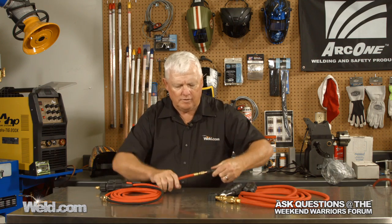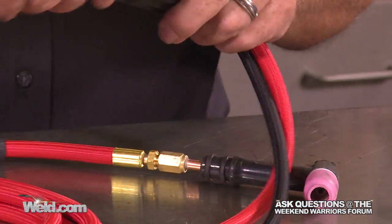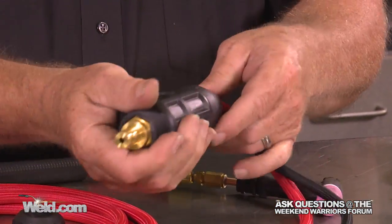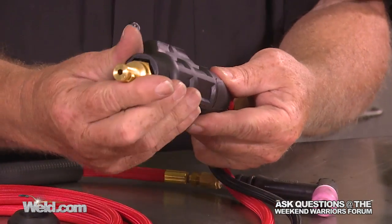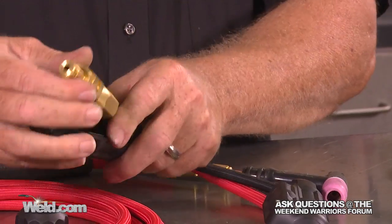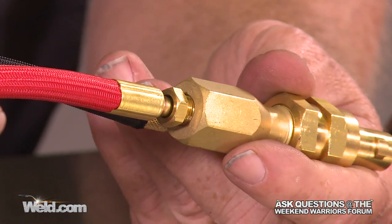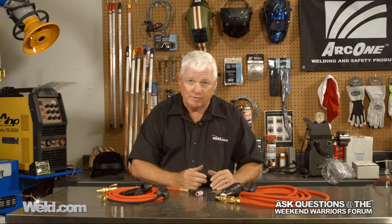Let's go over here and take a look at this TIG torch. Pull the handle off and look how small the fitting is right here. When you take this safe lock connector off — you just have to push where it says 'patented' and it's like a clamshell, and it opens up for you. Take a look right there — it's a small fitting. Just know that you have to have discrete components for the 150-amp or 125-amp torches. If you try to mix and match, they don't fit. Just want to clarify that for you.